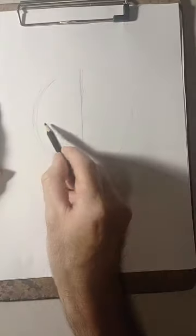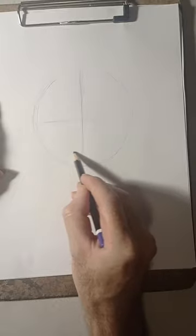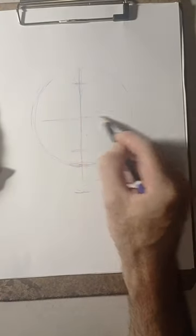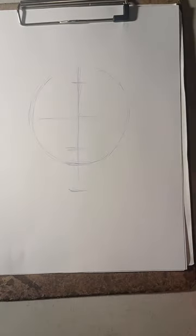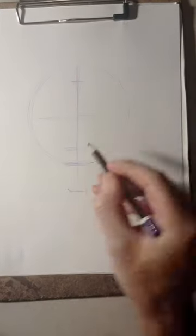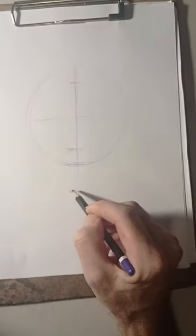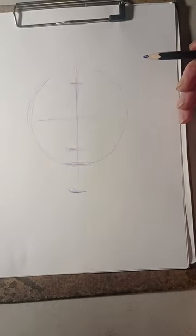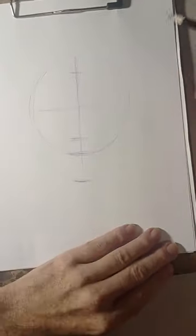We're going to use the Loomis method, and by now I'm pretty sure you guys know how the Loomis method works. You start off dividing into four quarters, and then you divide the face into three parts — that's the Loomis method. You can actually do that same process in ovals.